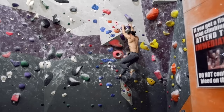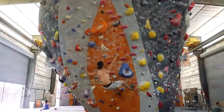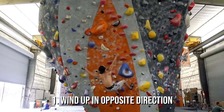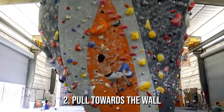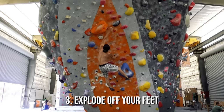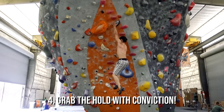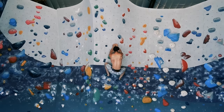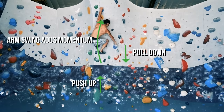There are a lot of different types of dinos, but they all share the same basic principles. One, winding up by compressing in the direction opposite of the target hold. Two, using the pull to keep you close to the wall. Three, exploding off your feet at the moment of release. And four, latching the target hold with conviction. If you want to learn more about dynamic moves, you can watch my video "Where Does Power Come From?"